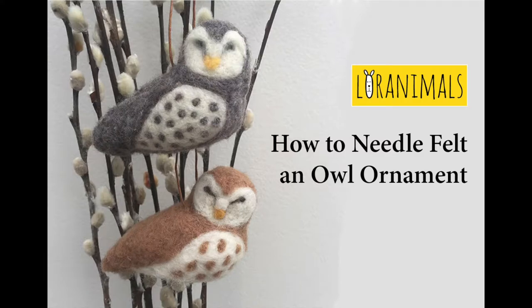This owl design was inspired by an image I may have seen on Pinterest or Google. The originator is unknown to me. While learning how to needle felt, I often turned to YouTube and found both images and tutorials that have greatly informed me. I hope you will find the following tutorial informative as well.